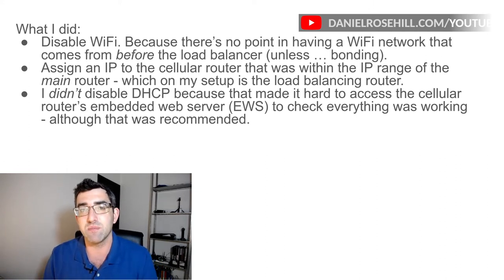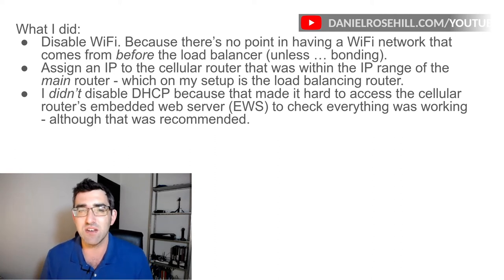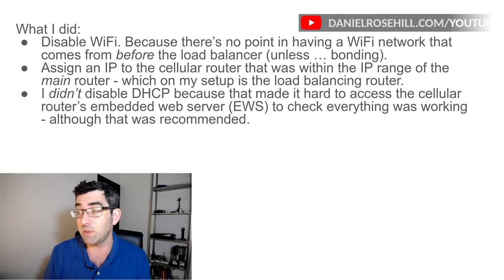They did say you're supposed to disable the DHCP. I didn't actually do that and it still works. The problem I get whenever I take down a DHCP server is that I find it very hard to get into the device. So when I took that down, I couldn't get into the cellular router. Just to check everything's working, maybe change a few settings. So at the risk of making the network less stable, I decided to keep the DHCP server up.